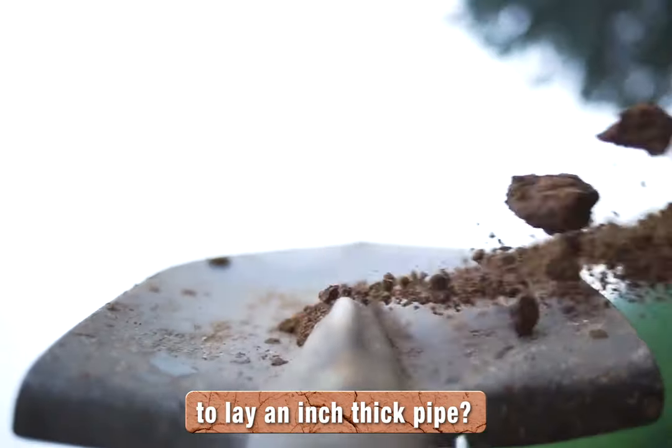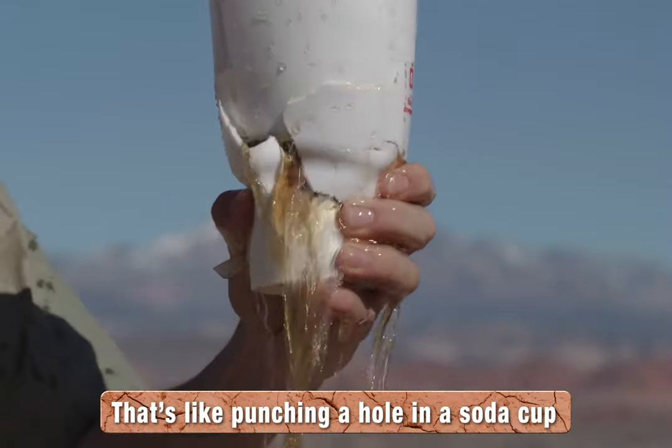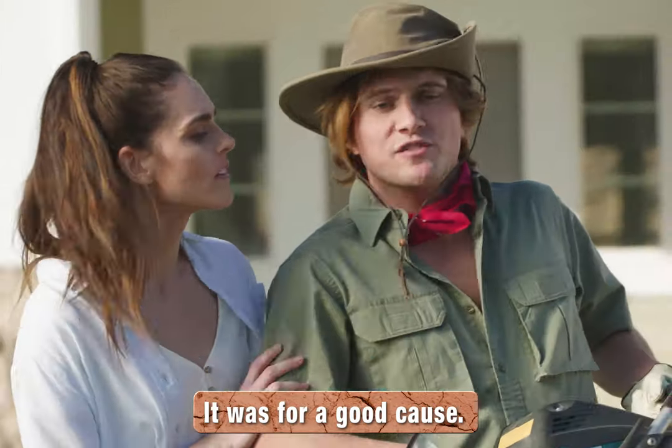Why would you use a foot wide shovel to lay an inch thick pipe? That's like punching a hole in the soda cup just to insert a straw. Have you seen my soda? It's for a good cause.